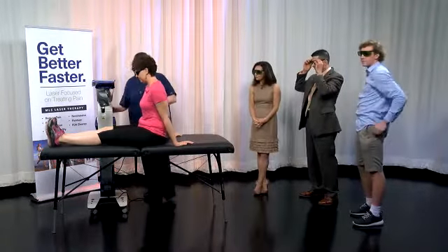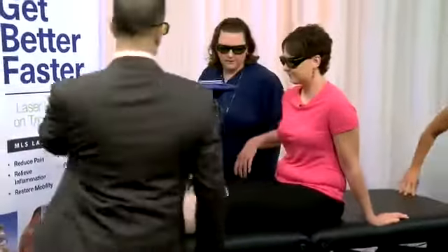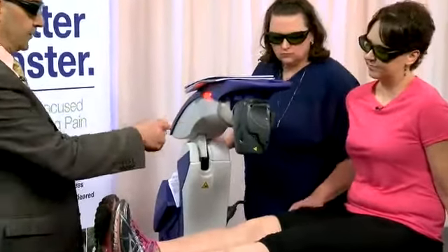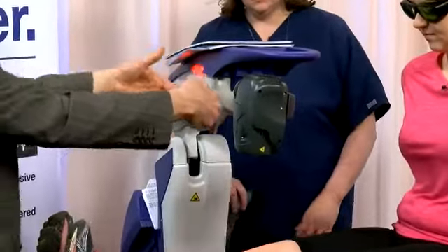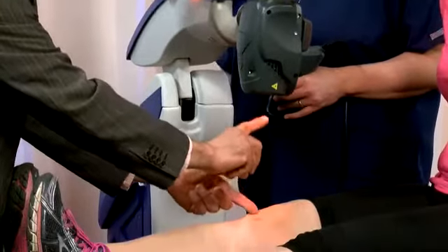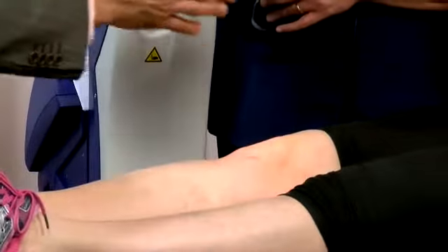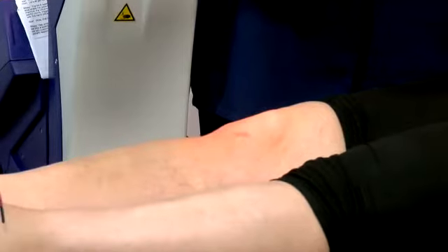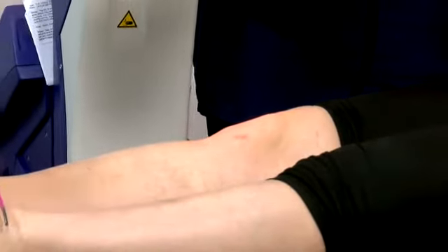This is a robotic ultra head right here. It actually has three laser diodes in a triangular array. Those three diodes each emit a laser beam, and that beam concentrates eight inches away — that's why this is held eight inches away. The nice thing is it doesn't have to touch a patient if they're in pain. There are certain settings for this. If a patient came in with a lot of pain, we might have it set at 2000 Hertz.